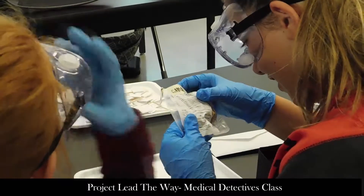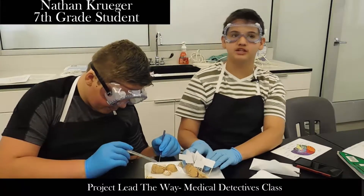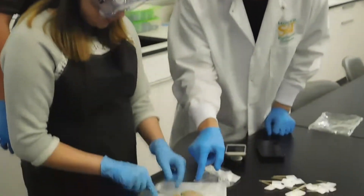Be careful with it as you're handling it. So today we are actually dissecting a brain, a sheep brain to be more precise. I'm learning a little bit about the anatomy of a brain.